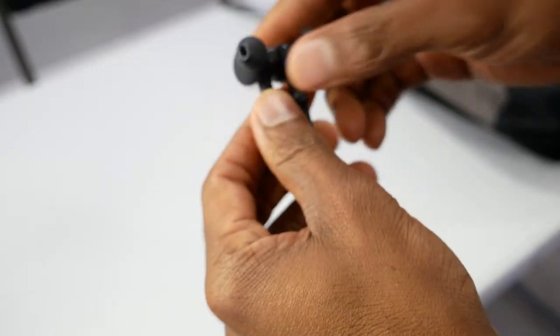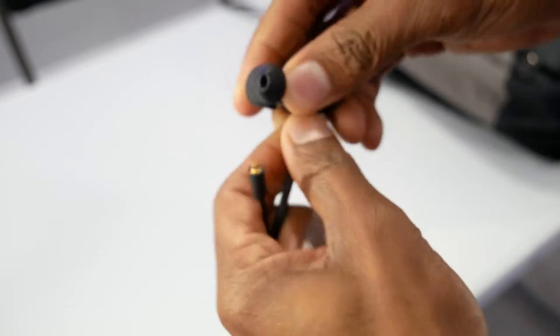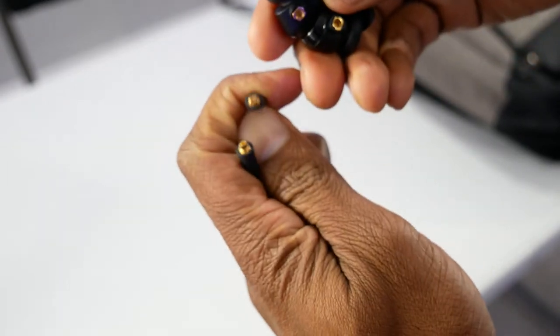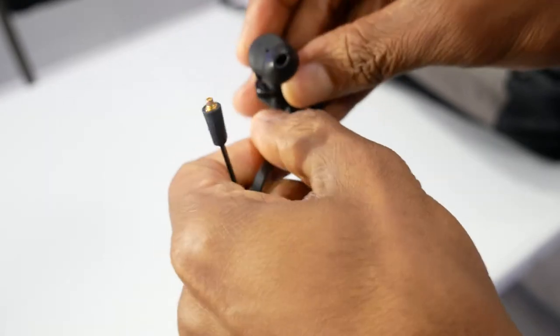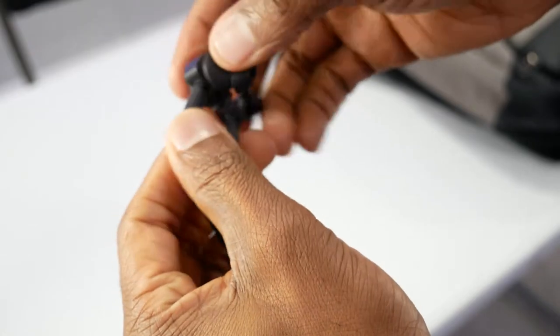Now in terms of functionality, these are very simple earbuds so there's not a lot to speak of. But one feature is that they come with an MMCX plug-in interface, so you can interchange them with another MMCX interface device. So if you wanted a different earphone head or neckband, you have that option. Pretty cool feature to include for somebody that would be interested in it. I also noticed that they have a number of other headphones that also have this MMCX interface as well.